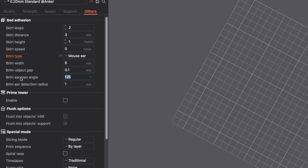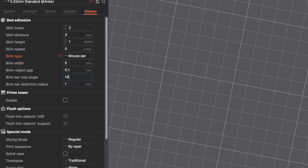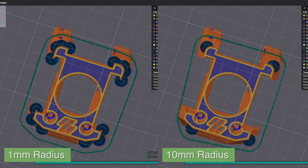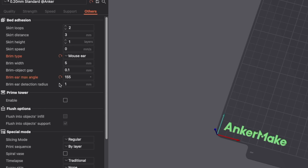You also get some control over where on the outer perimeter these should be generated. Brim ear max angle can be set from 0 to 180. This checks points or lines on the outer perimeter, and if they are within the max angle set, a mouse ear will be generated. Brim ear detection radius lets you set the length a line or point must be in order to generate a brim. This prevents mouse ears from being generated on tiny features that may not need them.